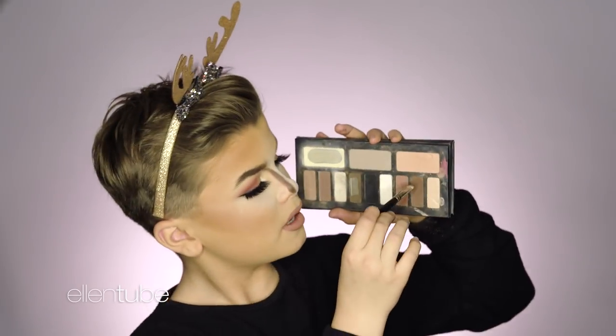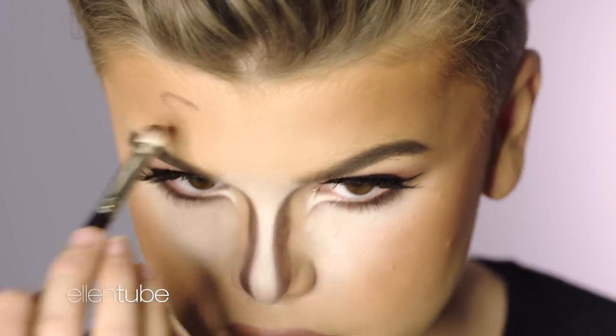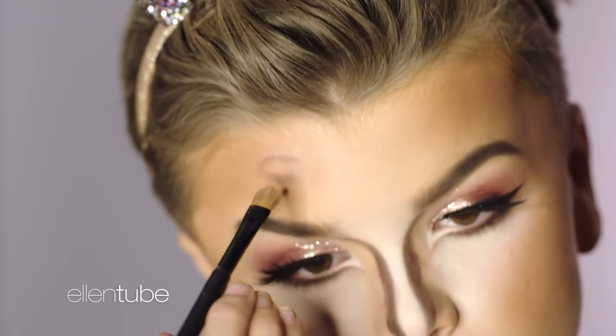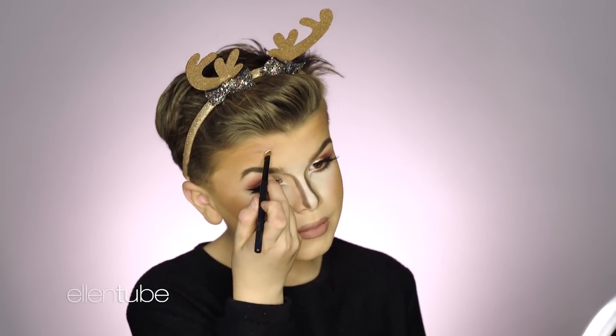So I'm going to take just a tiny bit of whatever's left on that brush and kind of make it like a circle. And then I'm going to bring like a halo around that, just so it doesn't go too ridiculous. And I'm going to take that pure white from, you guessed it, the Kat Von D palette.